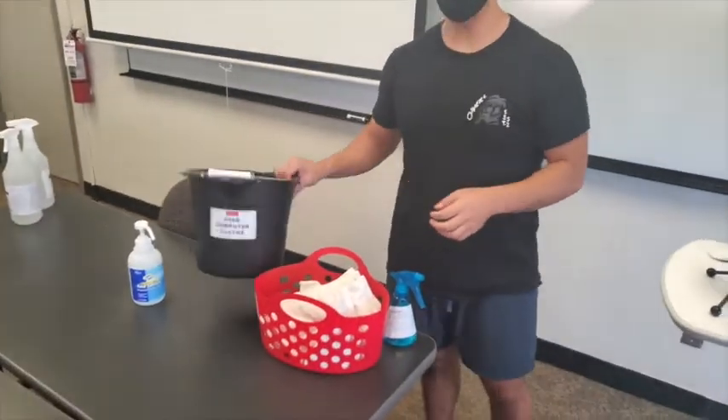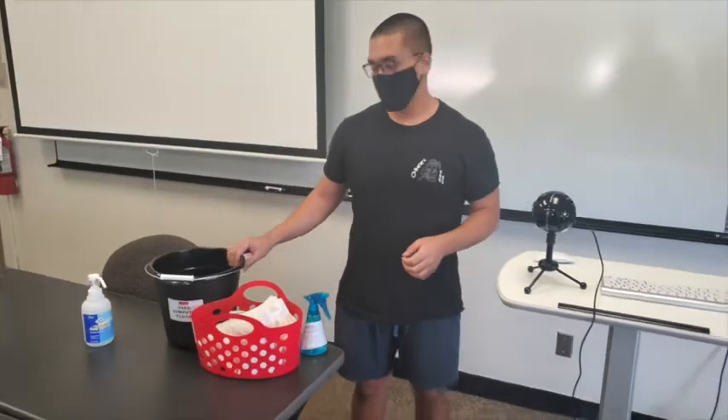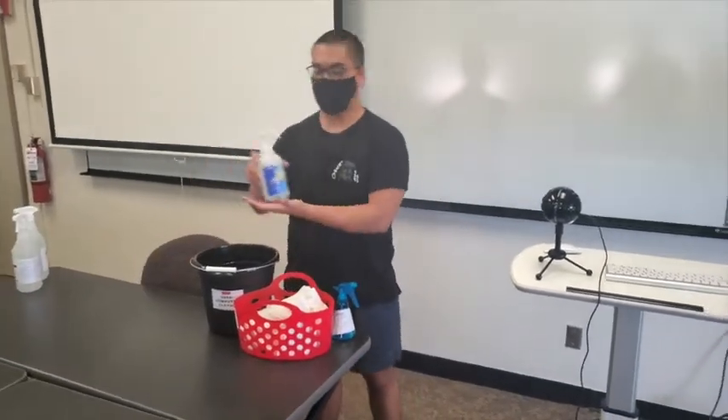After you're done with the microfiber cloth, you can keep it in the bucket. These will be replaced every single day. We also recommend you use hand sanitizer before and after you use any of the classrooms.